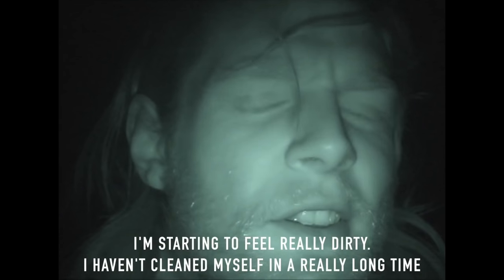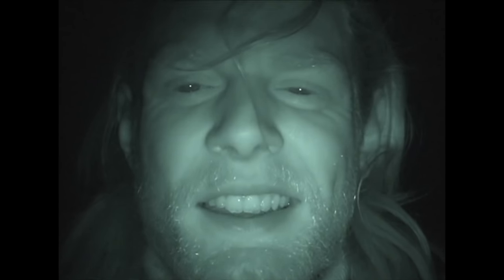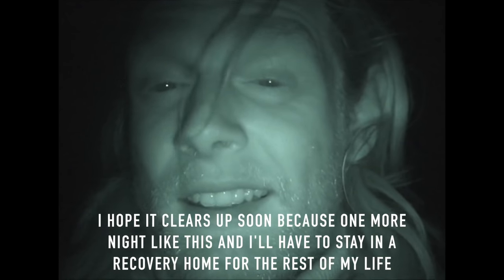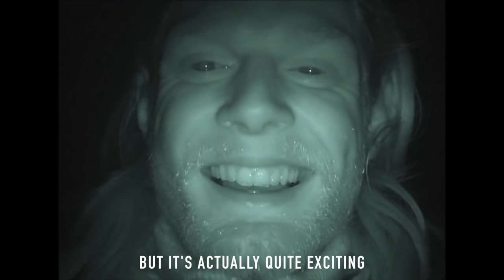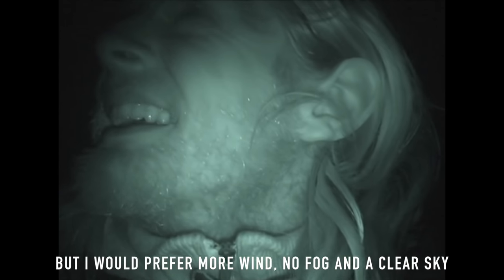I'm starting to feel very dirty — I haven't showered or washed in a very long time. My hair is like one big sticky mess. I hope it gets easier soon. This is not fun. One more night like this and I'm going to move inland for the rest of my life. It's actually quite exciting, but I would have preferred a bit of wind, no fog, and starry skies.